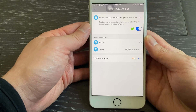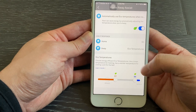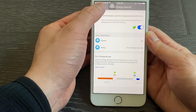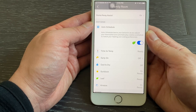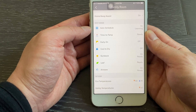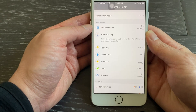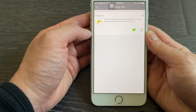The Home Away Assist option allows the thermostat to automatically turn to Echo mode when you are away. The Auto Schedule option allows the thermostat to learn your behavior and create a heating and cooling schedule for you. The Time to Temperature function allows the thermostat to display an estimated time to reach the target temperature. The Early On option allows preheating and pre-cooling so the temperature will reach the target at the scheduled time.